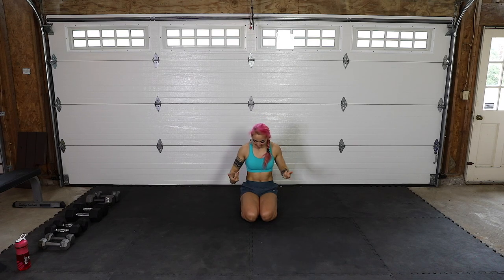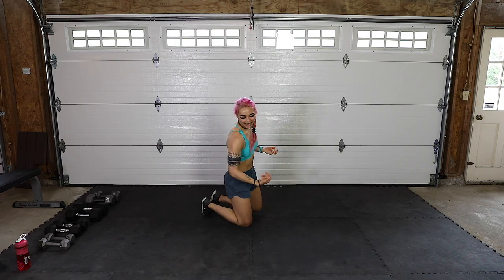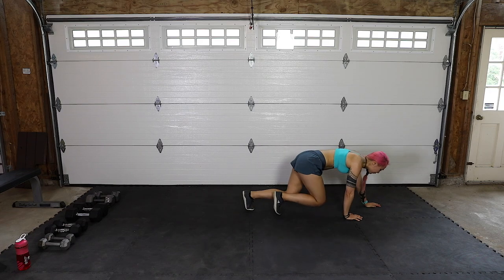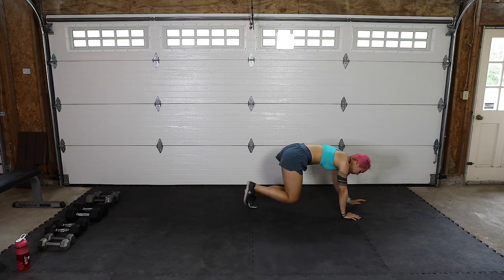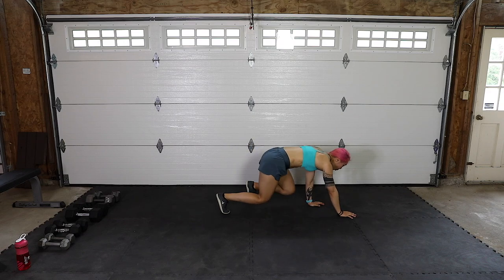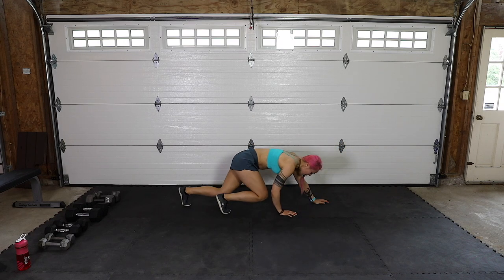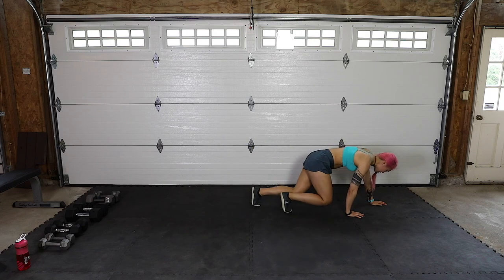A few more wrist circles here. It's about to get serious! Come into tabletop position. We're going to pop up onto the knees — opposite hand, opposite foot — we're bear crawling it forward and back. Really want to think about pressing palms to the ground and not collapsing into the shoulders.